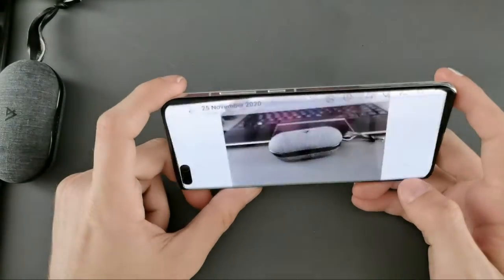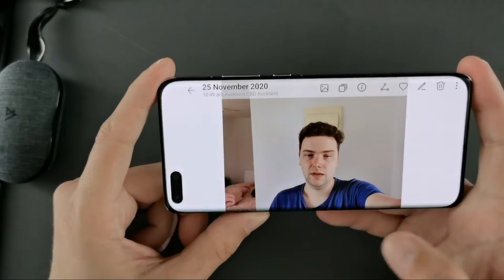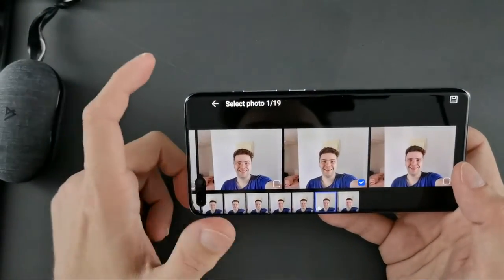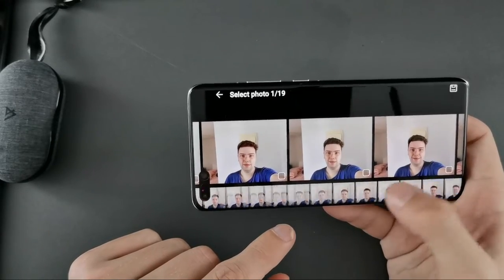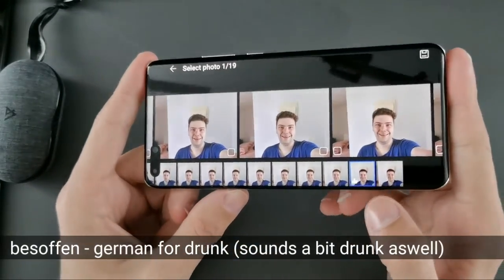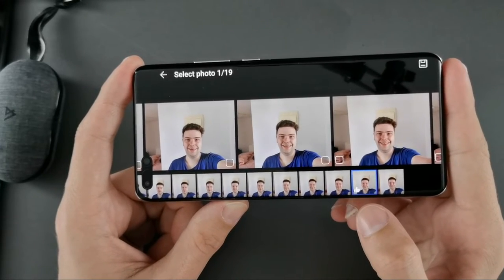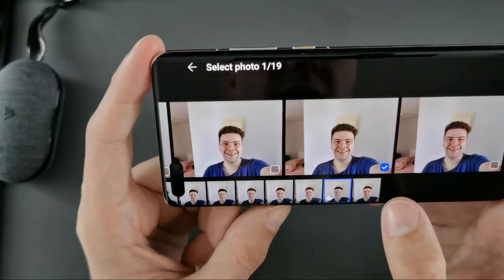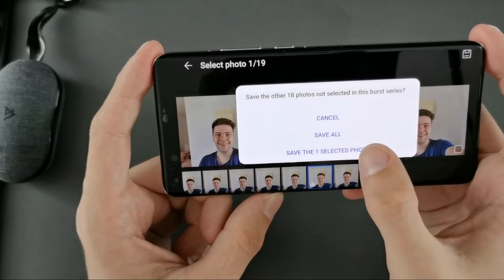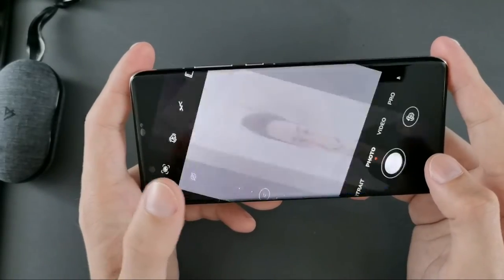One thing I haven't shown yet is the Golden Snap mode. If you hold down the shutter button, it takes multiple rapid shots that are all stacked up. You can scroll through them and the camera automatically detects which is the best snap with a thumbs-up indicator. You can select the best photo and save only that one — or save all of them. It detected a photo where I have a smile, so it should be a good one.